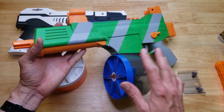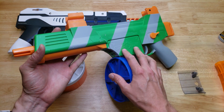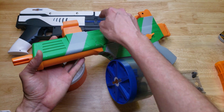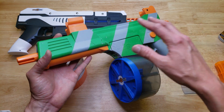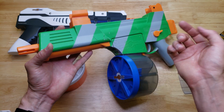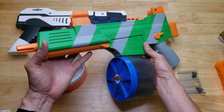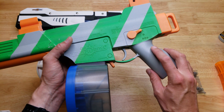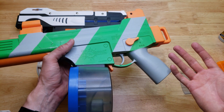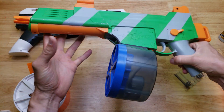Check out my other videos to see some really cool mods of the Splatterball SRB400, SRB1200, the Gel Blaster Surge, and other gel blasters — things like tracer mods where you can have glow-in-the-dark gel balls for nighttime play, and how to upgrade the gearboxes to metal gear gearboxes and how to repair them. Make sure you subscribe and stay tuned.